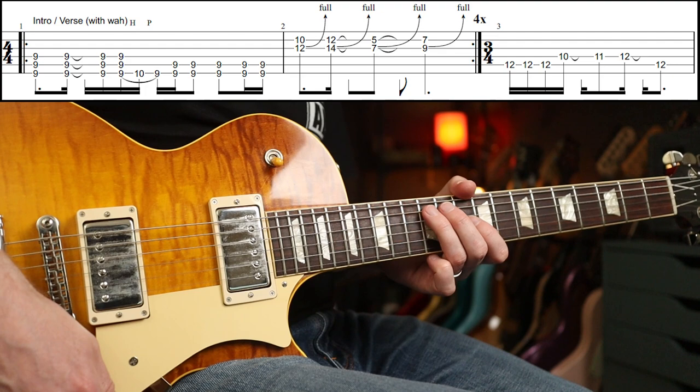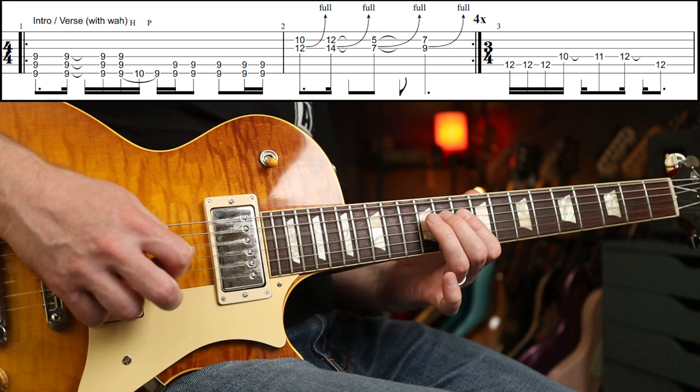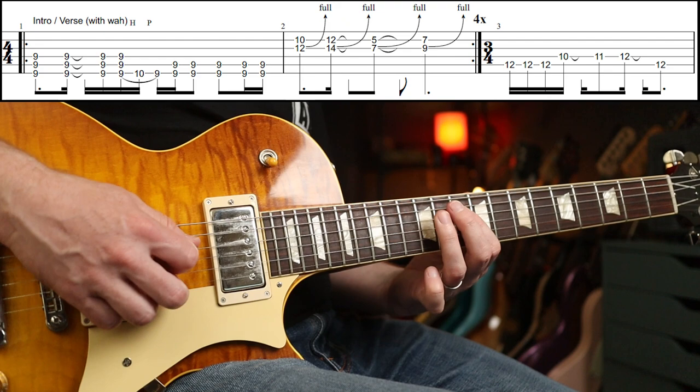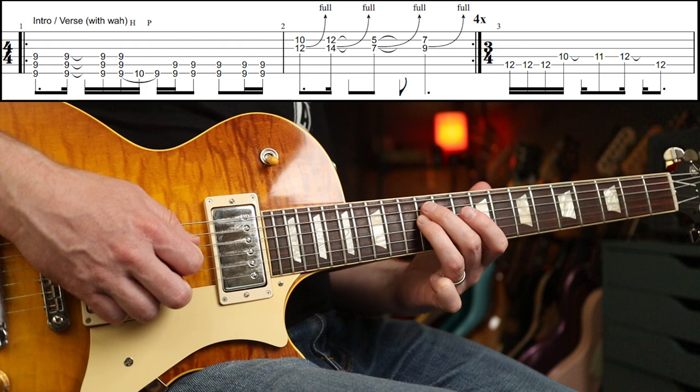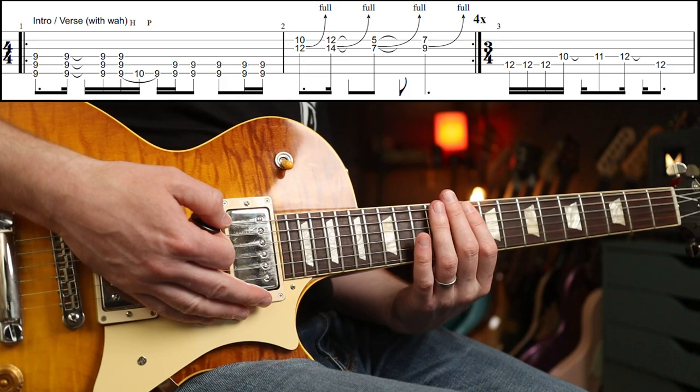You play that around 4 times, and then you're going to go into this little fill — I think it's a bar of 3/4. You do 3 on the 12th fret, then an ascending chromatic run: 10, 11, 12th. Then you get your second finger over the top to play the 12th fret on the next string down. And then you're into the next part — so that transition would be like that.